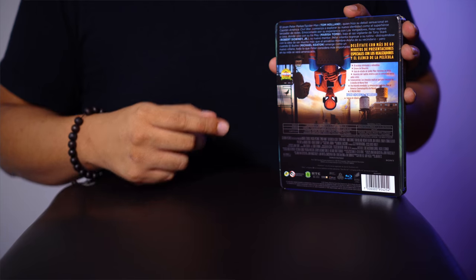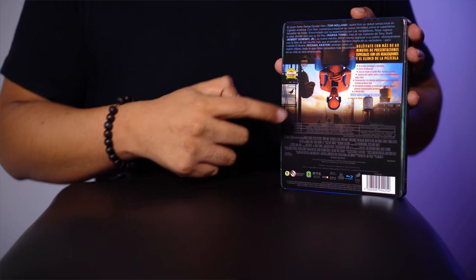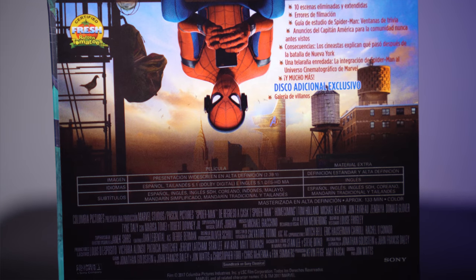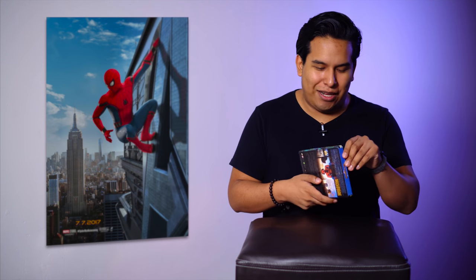En la contraportada tenemos una pequeña sinopsis, un arte de la película, el certificado de fresco de Rotten Tomatoes y los extras que incluye. Abajo tenemos las características técnicas del disco, los créditos y los típicos logotipos. Dice que incluye más de 60 minutos de presentaciones especiales, y eso siempre significa que seguramente son como 63 o 64 minutos. Normalmente esos minutos extras de los 60 son artes, ya no son cosas como de detrás de cámaras como tal.